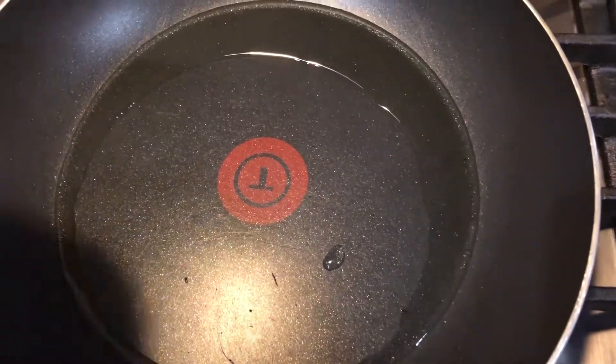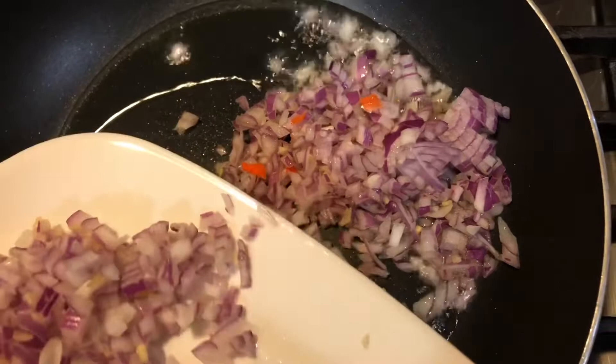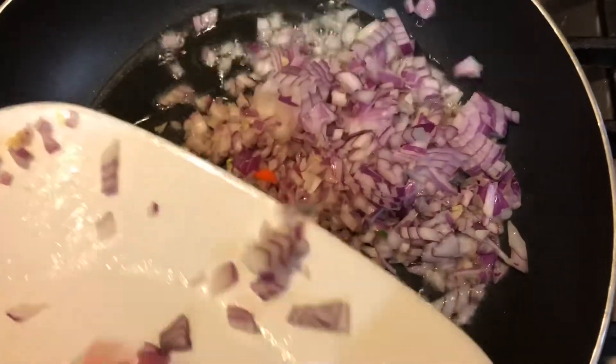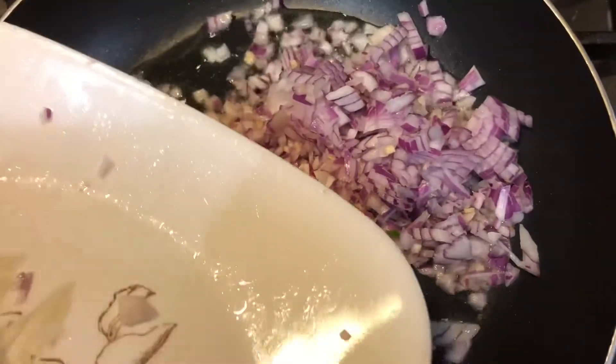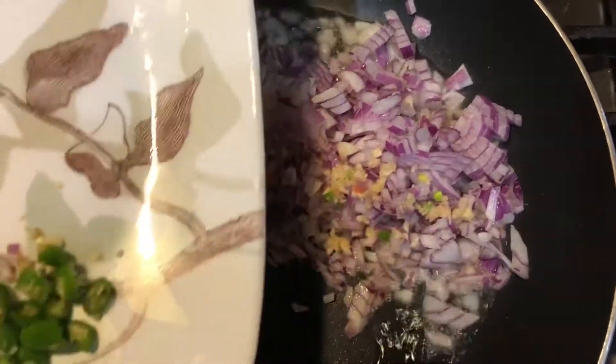Cut the side to the top. Here we cut the side for that side. I put a plate in the pan with water.